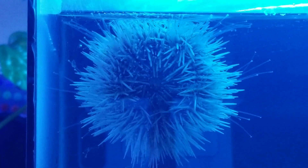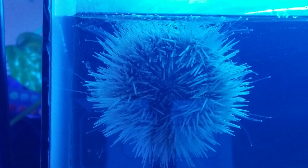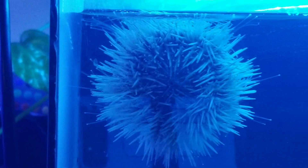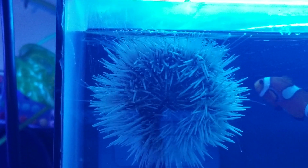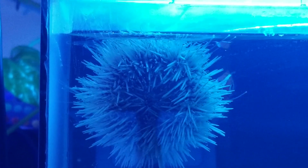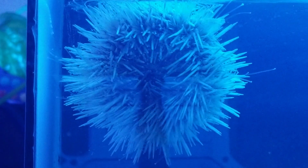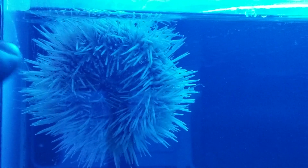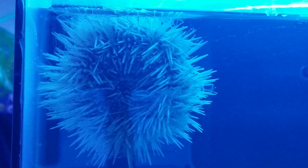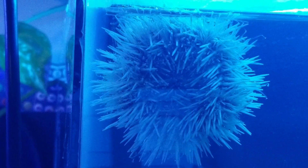One thing I learned the hard way is that when buying sea urchins, they can be very reef safe, but you have to be very careful when handling them. Sea urchins are covered with spines that can stick you. At the same time, they are good for tanks with aggressive fish because if fish approach them, they can stiffen those spines at the drop of a dime.